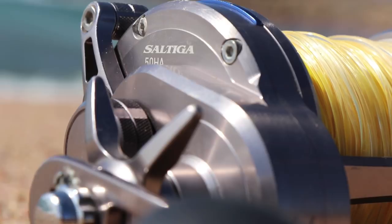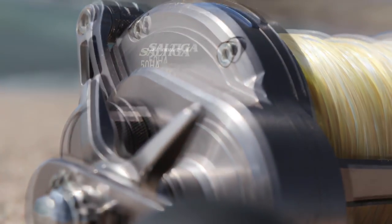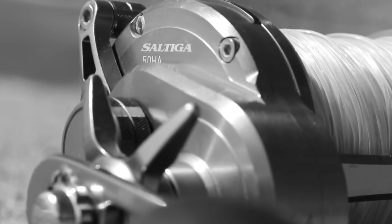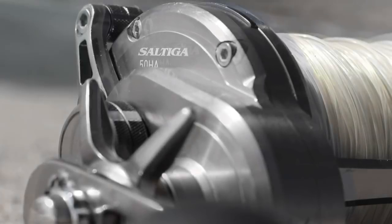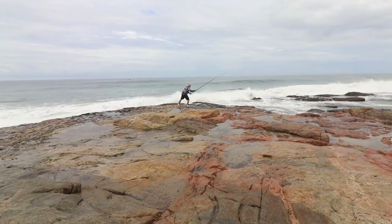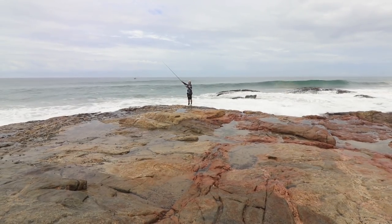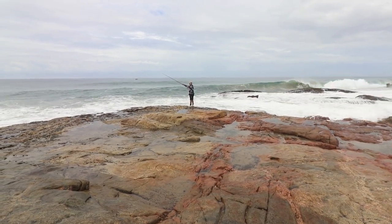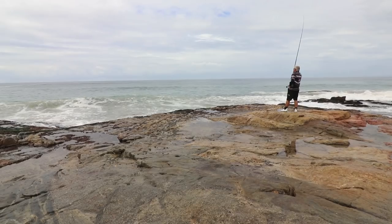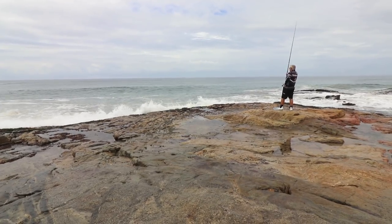We received a question on our channel asking if multiplier reels have a future, considering that spinning reels are quite the fashion. Our answer is absolutely yes — there's just no other way to get a big bait out that far as you can using a multiplier reel and sliding. There's no real limit in the size you can slide and reach distances of 140 meters plus, depending on how far you can cast a sinker.